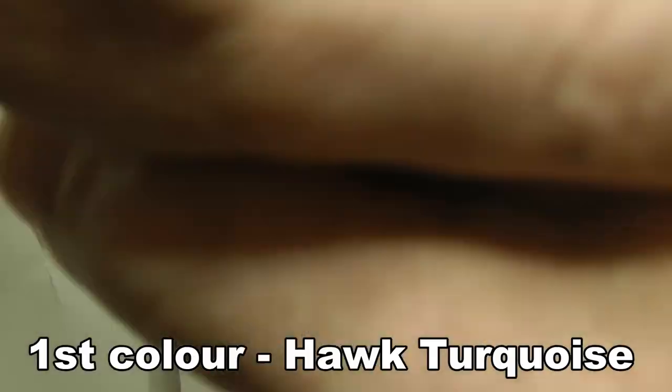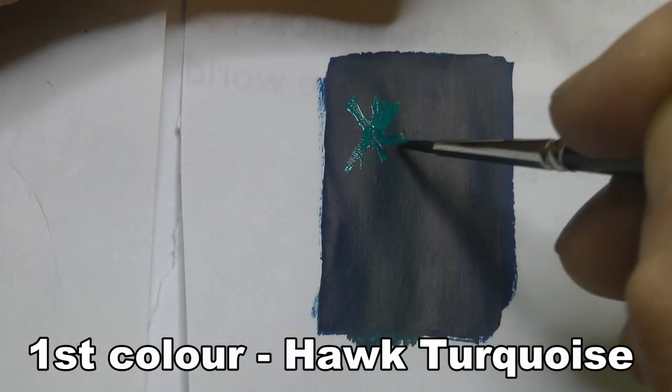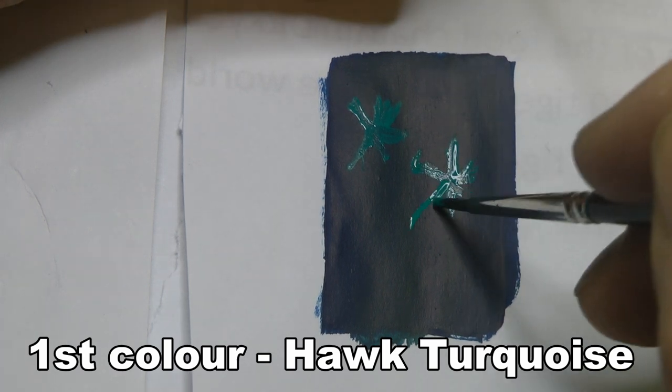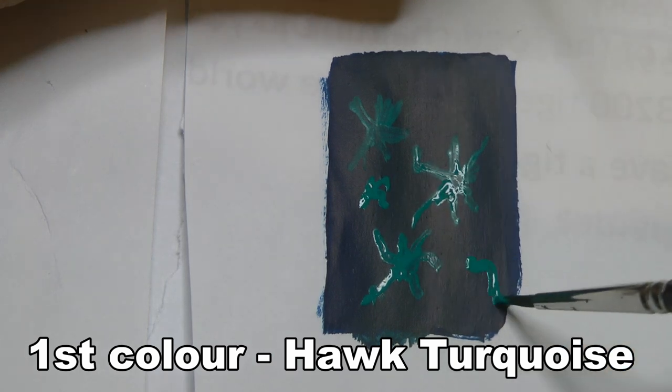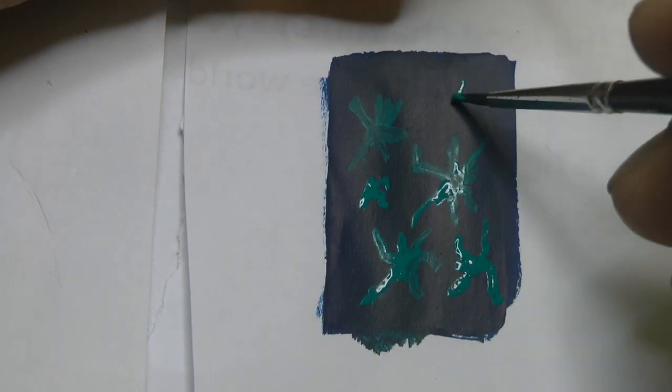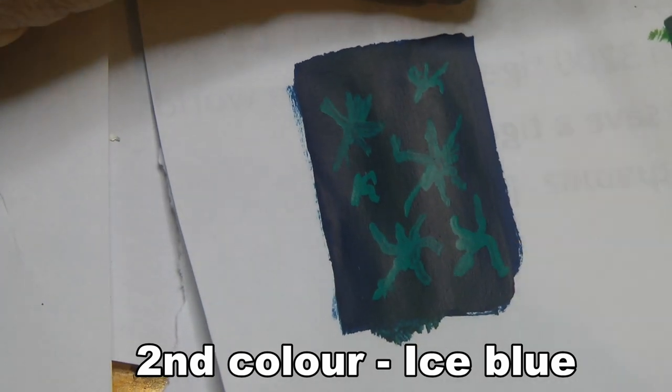From now on, this tutorial covers three colors: reds, blues, and greens. This section is the blues — it's the same technique, just different colors. You might find that I'm using different shapes, but I'm just playing around with it. Enjoy the rest of the tutorial; I hope it helps somebody.